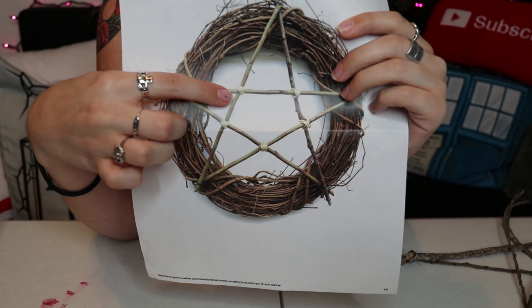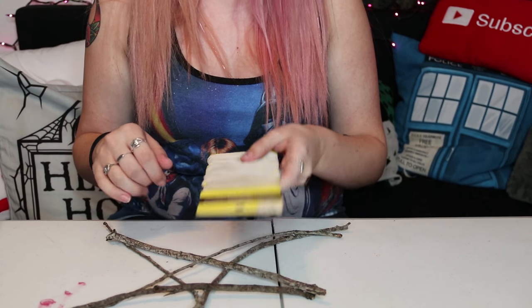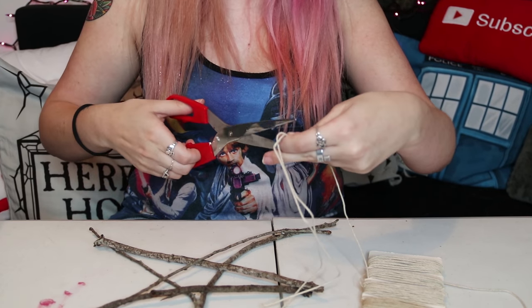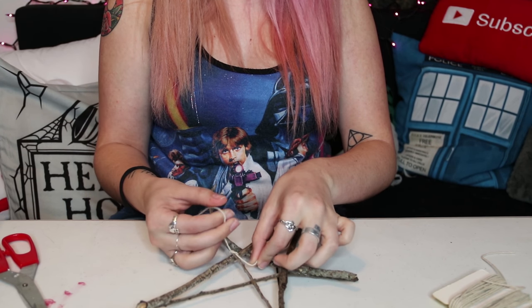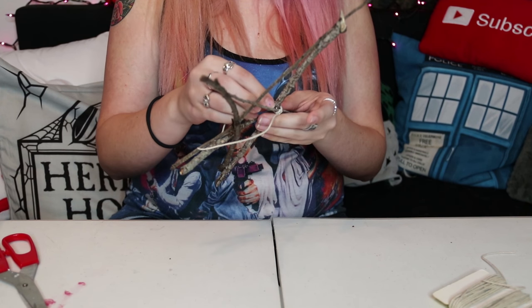If you notice in this photo, there's string wrapped around each of the intersections of the star. So what we're going to do now is put some of this string around each intersection. I'm going to cut myself five identical strands. So I'm going to take my first strand, start with this intersection right here, tie a knot, tie another knot, and now I'm going to wrap.